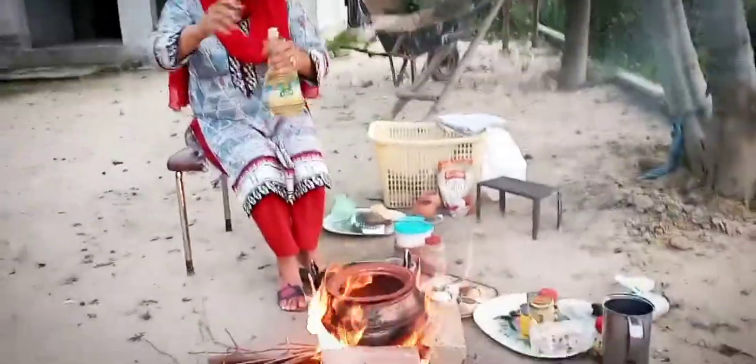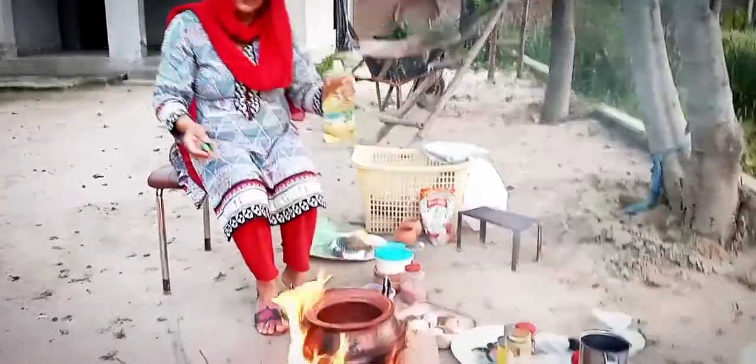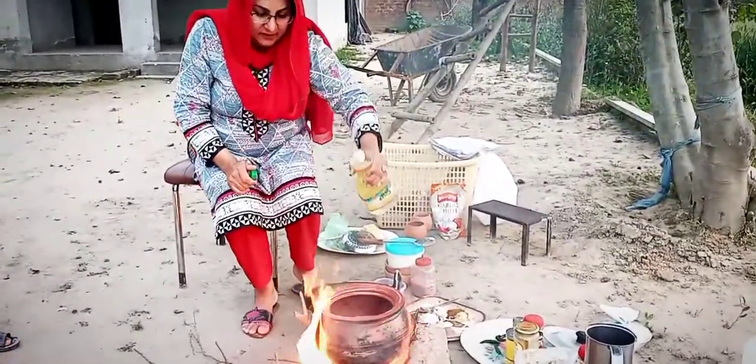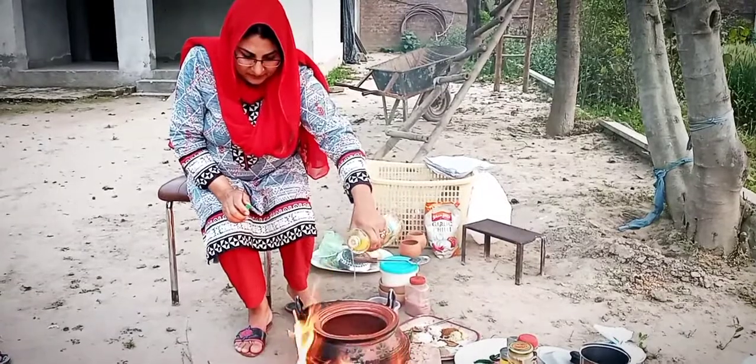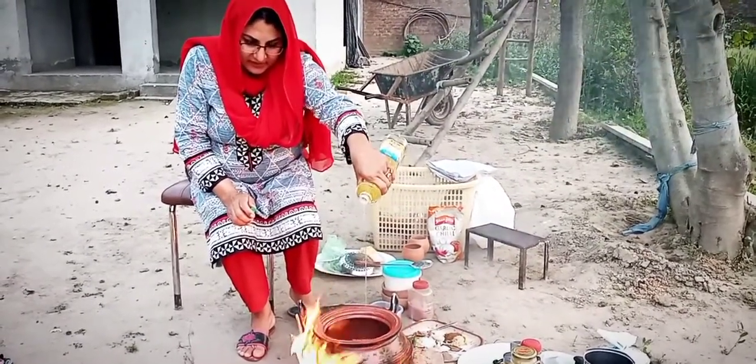Is it... it's time? Today we are going to make chicken.